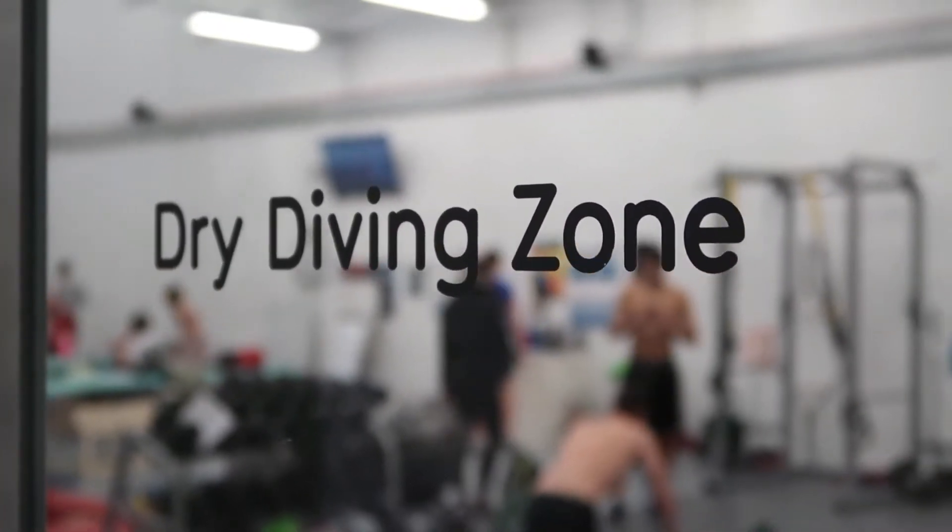Hi guys, so today I am going to be showing you around the dry diving area, because lots of people never actually know that 60% of my training is done on dry land, in what we like to call the dry dive — which is basically like an adult playground. So I'm going to give you a quick tour of what it's like to train as a diver in a dry dive.